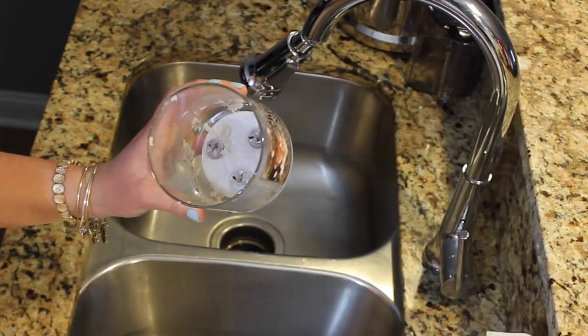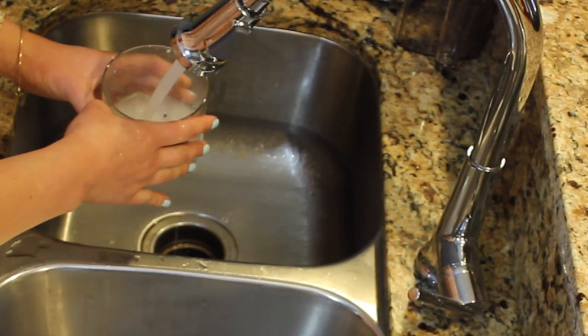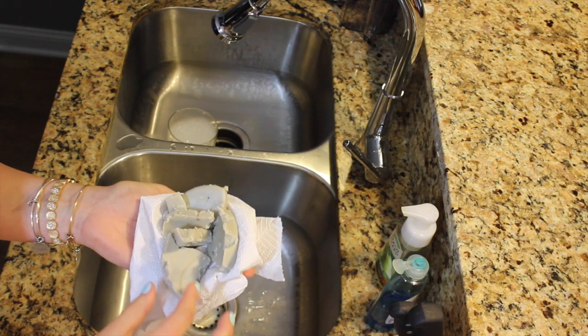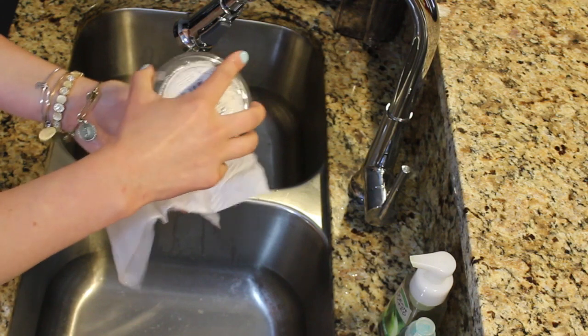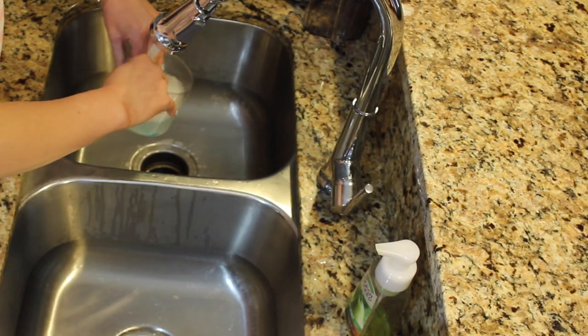Then you'll probably be left with the wick stuck to the bottom. If that is the case, let your glass sit with dish soap and hot water for about a minute. You can either throw the old wax out or reuse it in a wax warmer. After you let your glass soak, you should be able to remove the wicks with your knife.